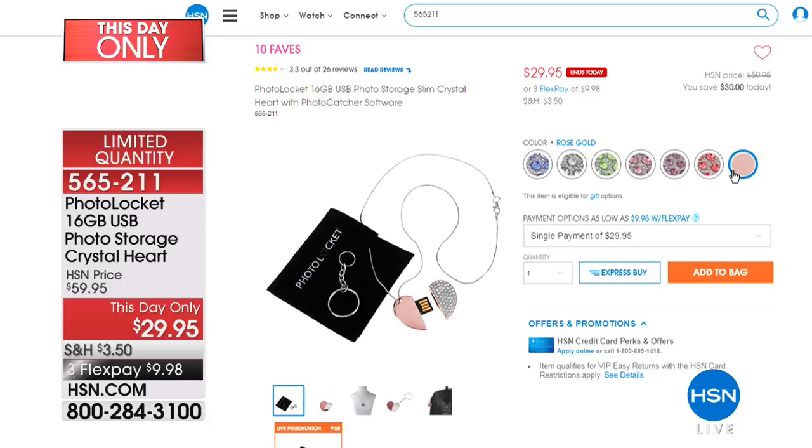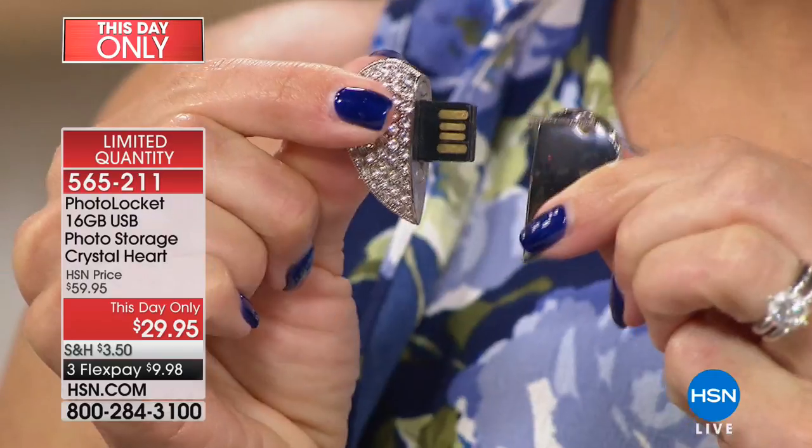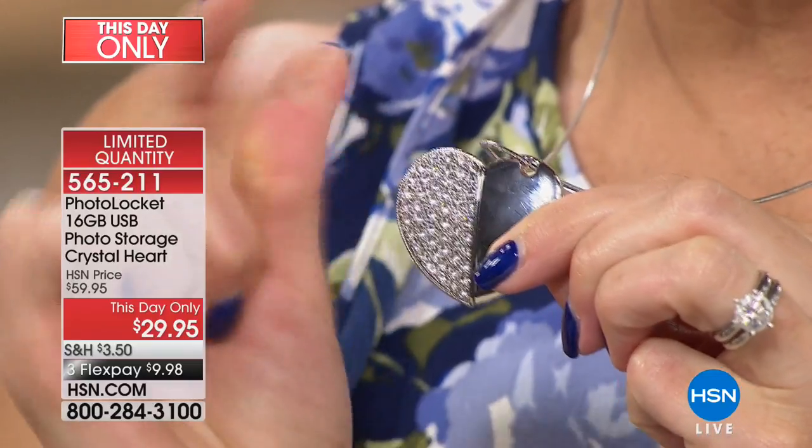What's so fascinating about this is in this beautiful locket, if you open it up — just pull this apart — there's a USB, a real working 16-gig USB for you to store all your treasured memories on and keep them close to your heart.